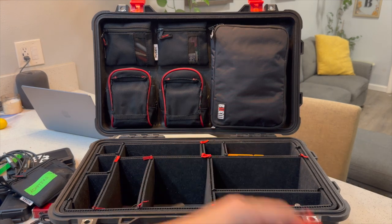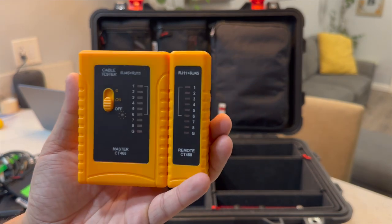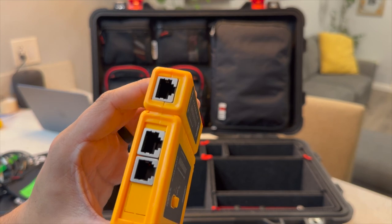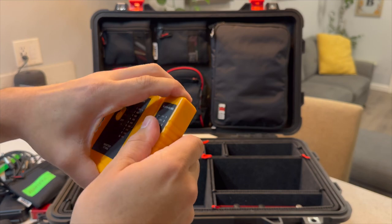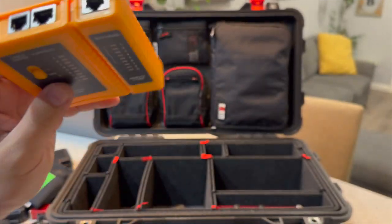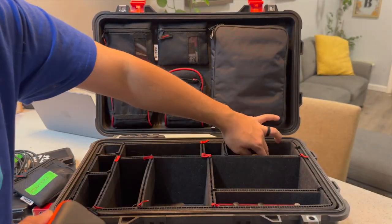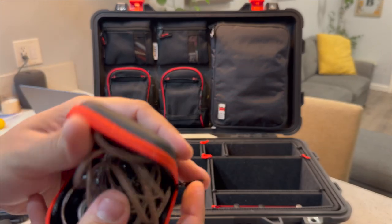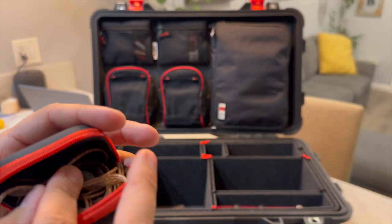Here's a little utility knife. This is an RJ45 tester — unfortunately you can't test Ethercon barrels directly; you have to remove the barrel to get it into this device. But it does split, so you can put one end on each side and test a long run of RJ45. Really helpful, especially with everyone doing data runs for front of house. Last thing in this pocket is spare in-ears — just in case something happens to my 64s. These are just some spare cheap Amazon in-ears.